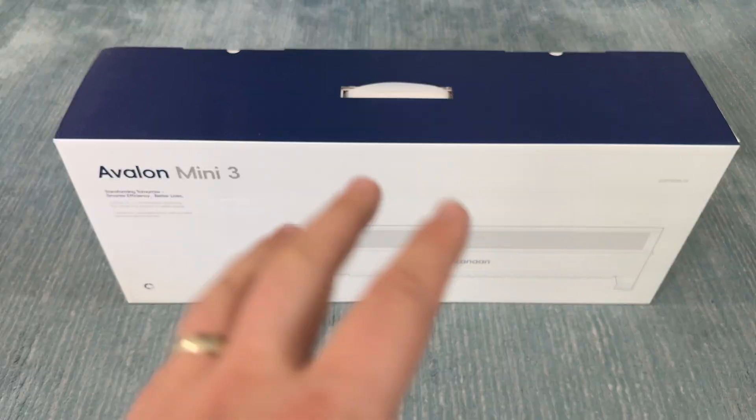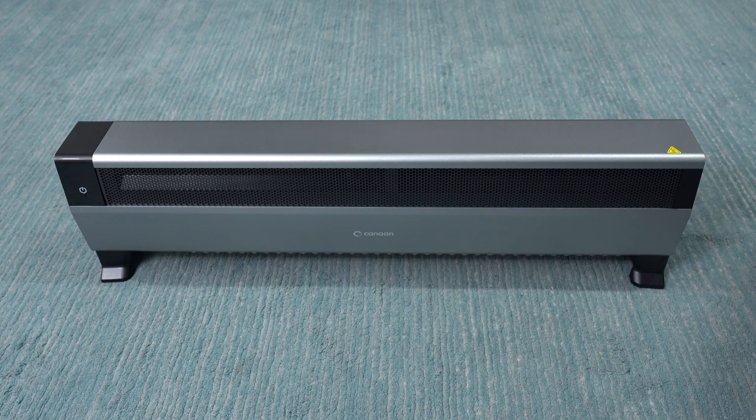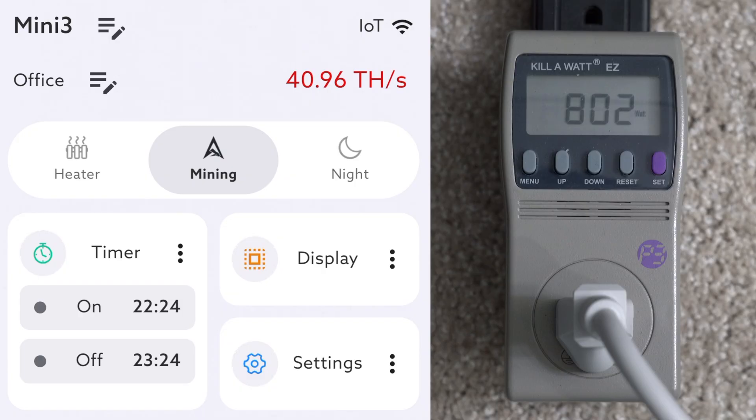Time to get this brand new Avalon Mini 3 unboxed and up and running. This is a full room heater slash Bitcoin miner and at full bore it's going to give me about 37.5 terahash pulling 800 watts.